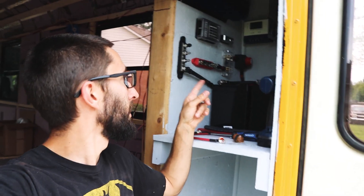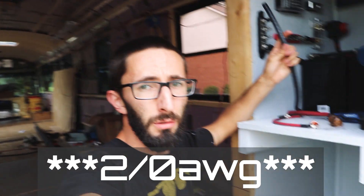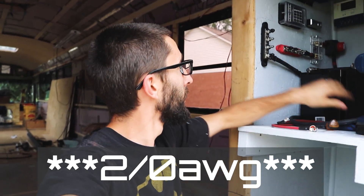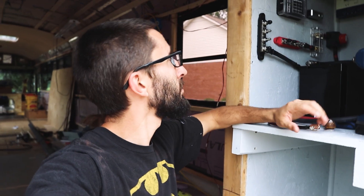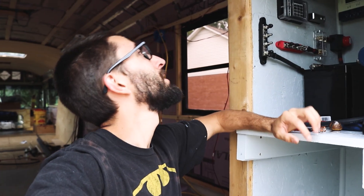I've got all my components hooked up, or at least mounted. Now I just need to start running some wires. I'm going to use this two-gauge wire and hook up my power inverter to the bus bars, then hook up the charge controller and the stuff for the solar. I just want to start buttoning this up — now that everything is mounted, start running wires and put some power into this bus.